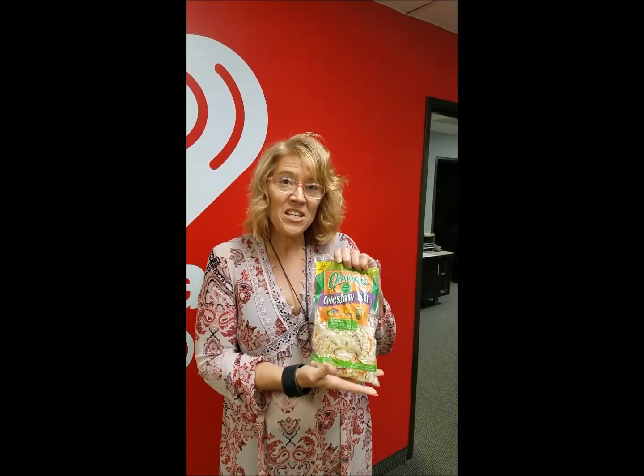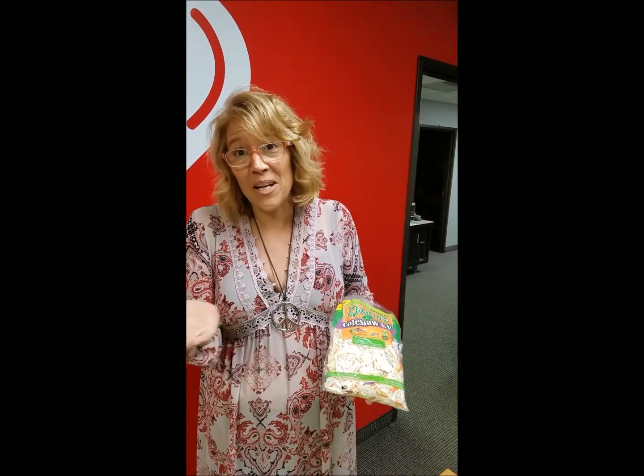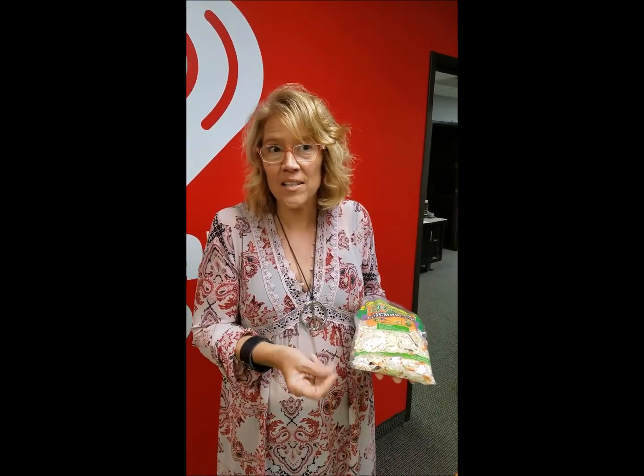So they have these new things. I don't know if you've seen them in your local produce department at your favorite store, but they're coleslaw mix bags. You've got all your cabbage and coleslaw in there, your purple cabbage and also cranberries. I do that a lot — it just adds a little color and sweetness to it.